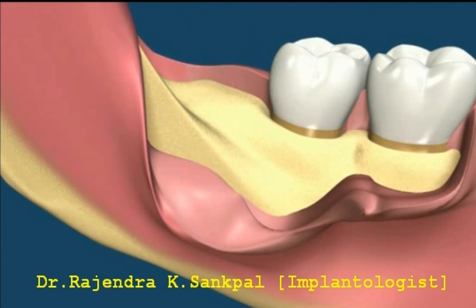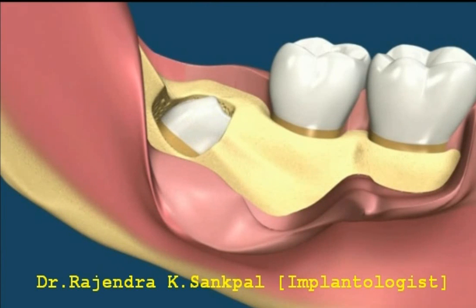The bone is removed to gain access to the tooth, and the tooth crown is sectioned. The tooth crown can then be removed.